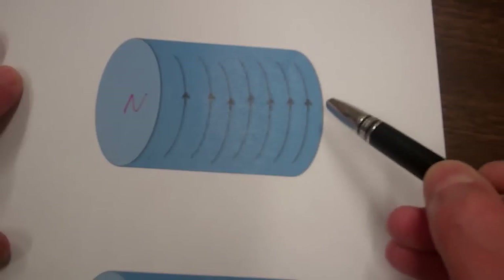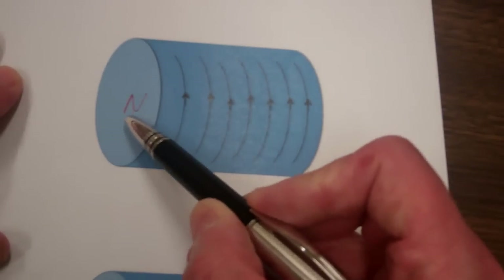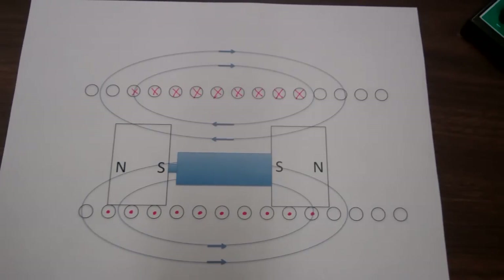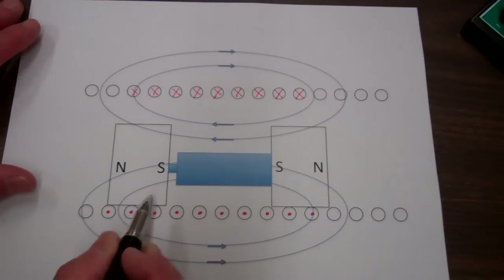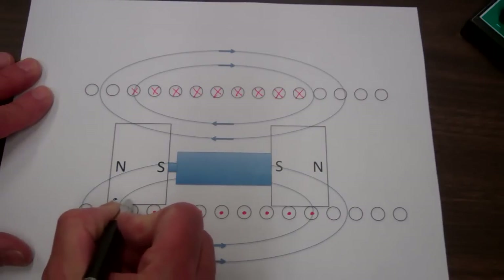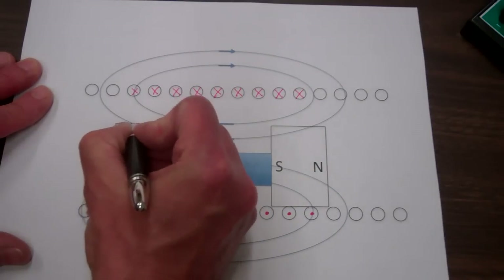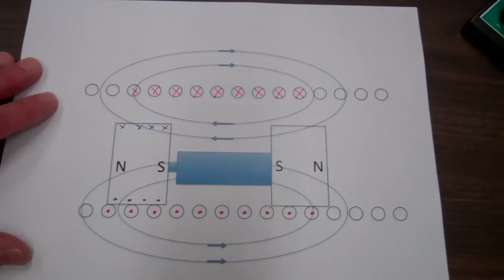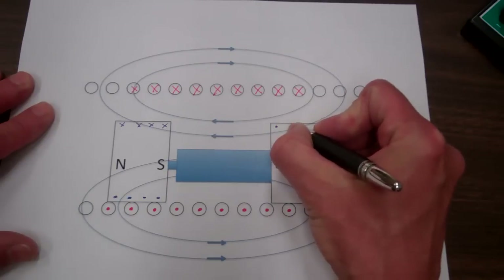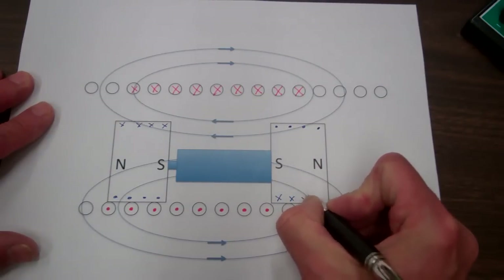For our magnet on the left, the bound currents are shown setting up the north pole on the left and the south pole on the right. Looking at the battery and magnets inside the coil, the bound currents for the magnet on the left come out of the page on the bottom, go around the magnet, and then go into the page on top. Since the magnet on the right is flipped, its bound currents come out of the page along the top and go into the page along the bottom.